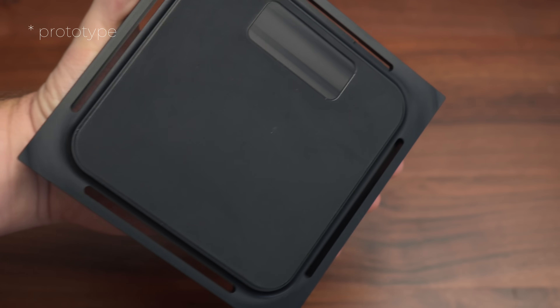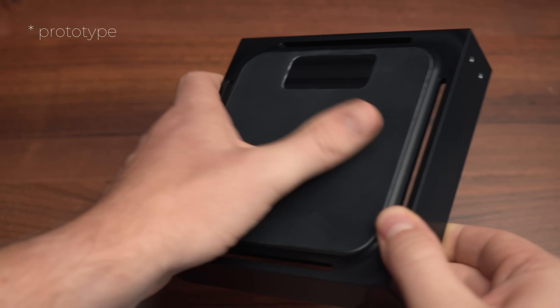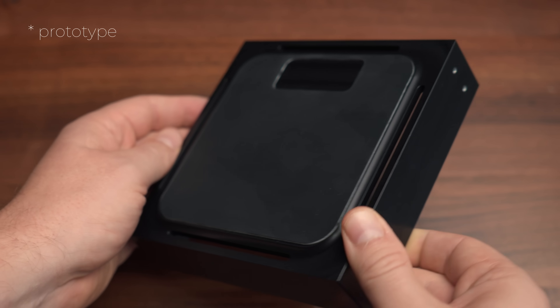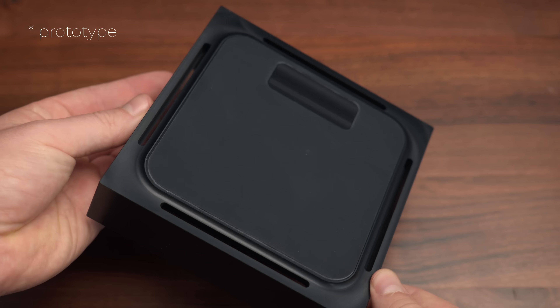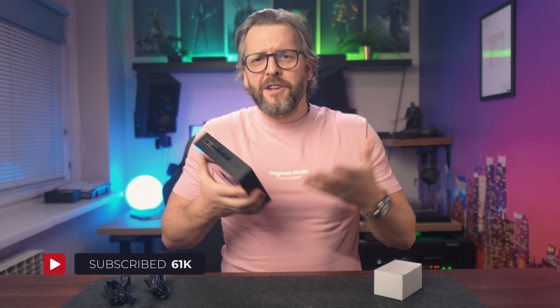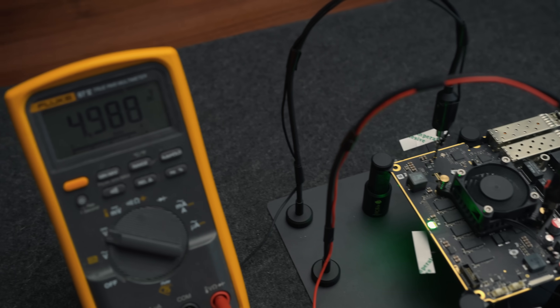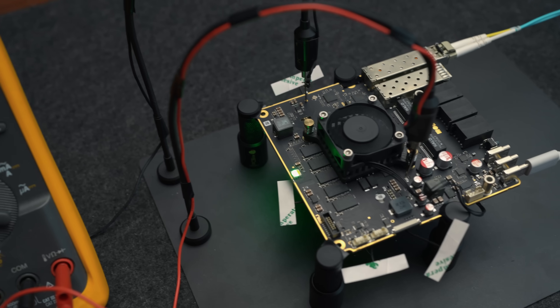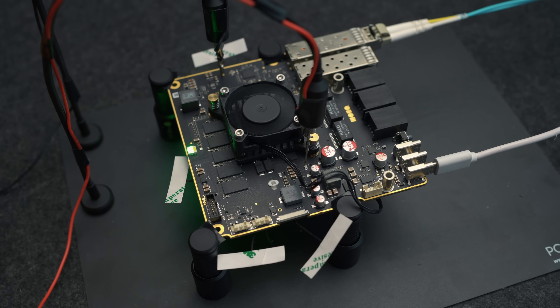Since each of these stickers is unique, we obviously can't just order them in bulk — we need to print them at assembly time, which is why our EMS company will provide the printer intended for this purpose. I'll of course show you everything once we get to that point, so click subscribe because it's not every day you see how custom product stickers get printed. I won't talk about the PCB itself in this video because I covered it thoroughly in my previous one — I'll leave a link in the description below.